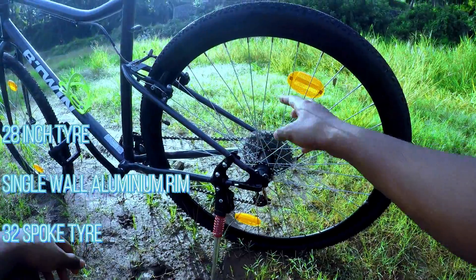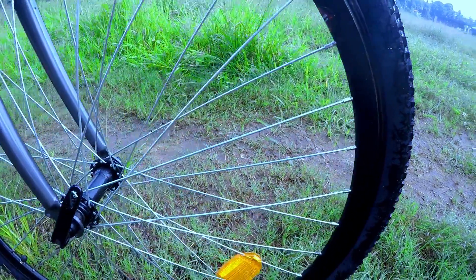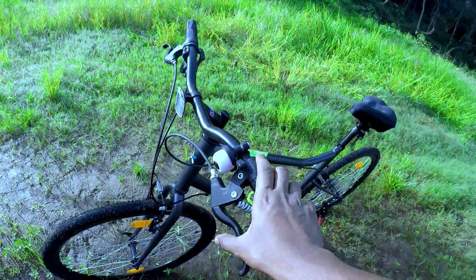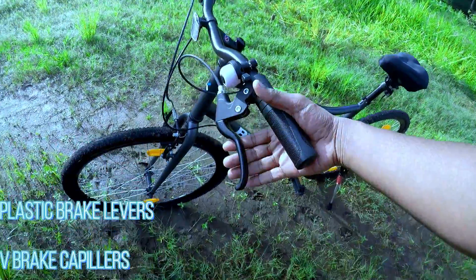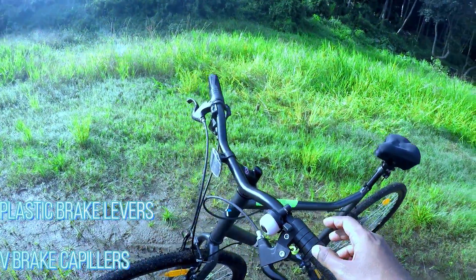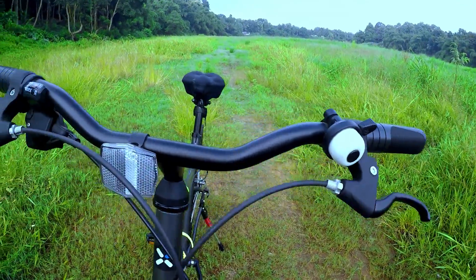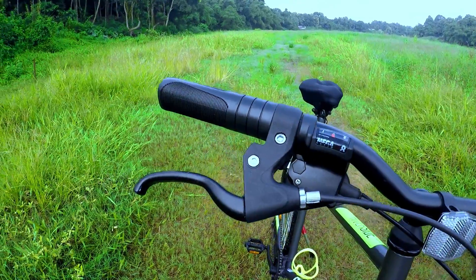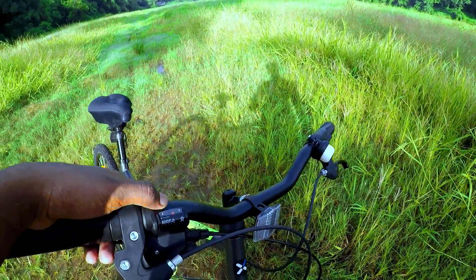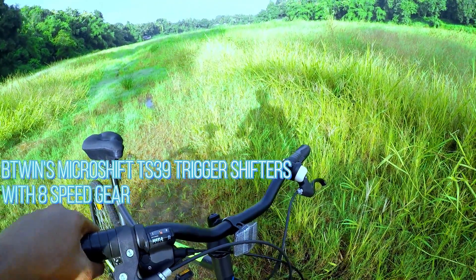There are 32 spokes both front and back. There are plastic brake levers with V-brake calipers. The gear system is the Btwin Microshift TS-39 Trigger shifter.